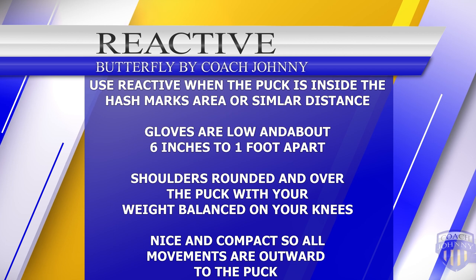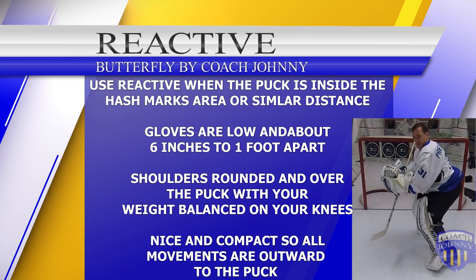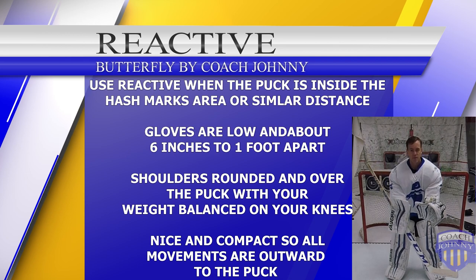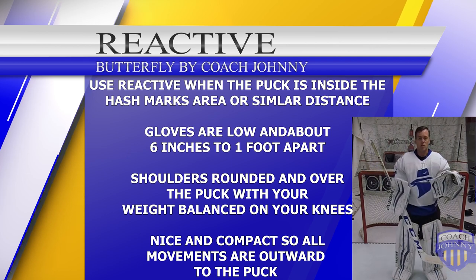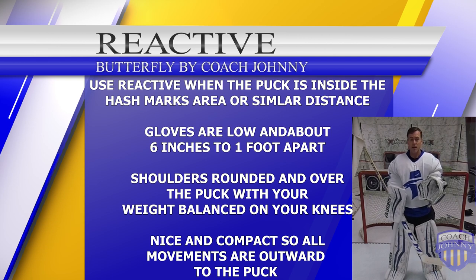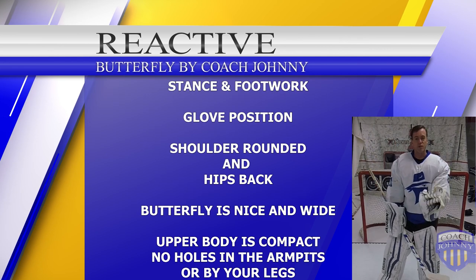Use reactive when the puck is within the hash marks — that's the only time it's really effective. Hands come down, close together, out towards the puck. Gloves are out, hips are back, shoulders rounded. Stick tries to get down that five hole line — let your hips go back so your shoulders come forward to lean and balance forward. The more compact you are, the less you have to think about: as you track the puck, it's not going to hit you, and it's always outwards. That's the key to proper reactive butterfly.